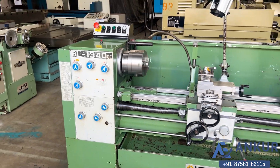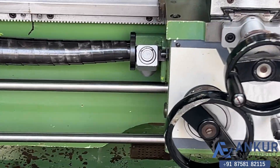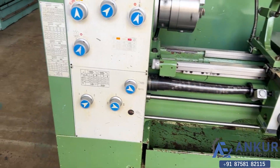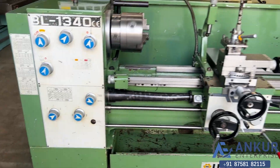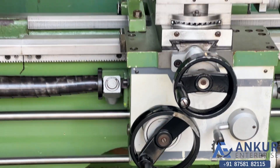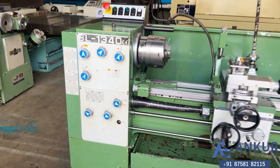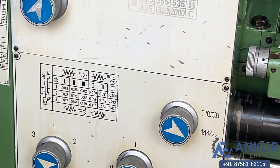Increase the feed rate. Feed rate has been increased to 0.212mm per revolution. Now show me at its maximum feed rate — working at its maximum feed rate, that is 0.423mm per revolution.